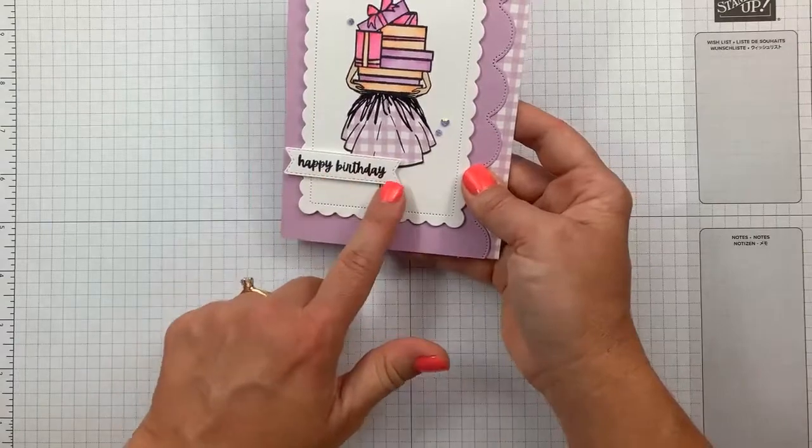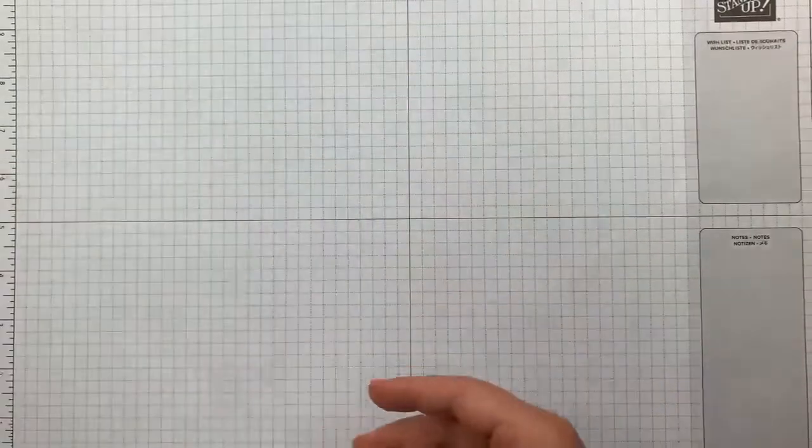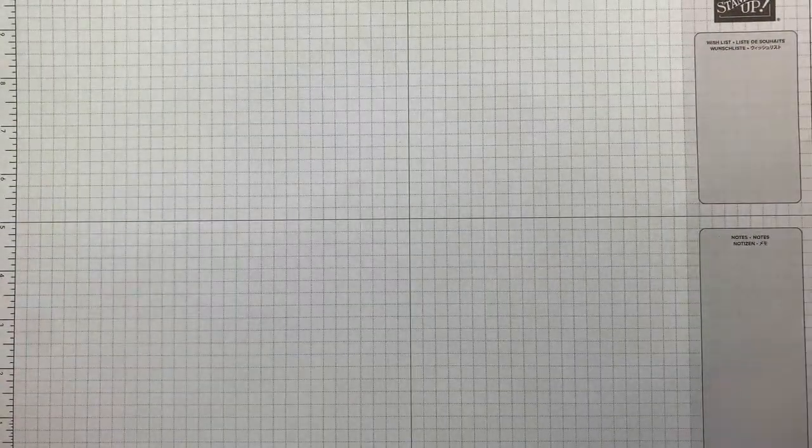The sentiment I grabbed is actually from the Sweets and Treats set — setting that aside. Now that I've shown you that trick, let's move on to tonight's card.